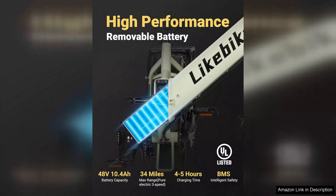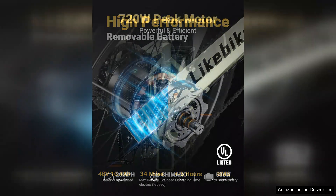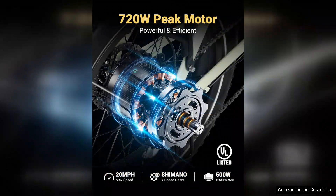One of the standout features is its 48V lithium removable battery, which provides ample power for extended rides. With a range that can easily handle daily commutes and weekend excursions, you won't have to worry about running out of juice unexpectedly.